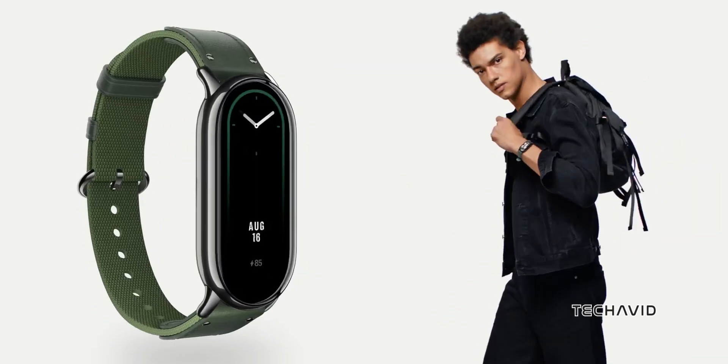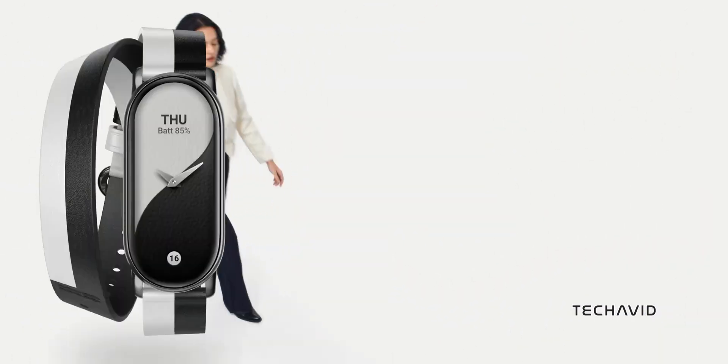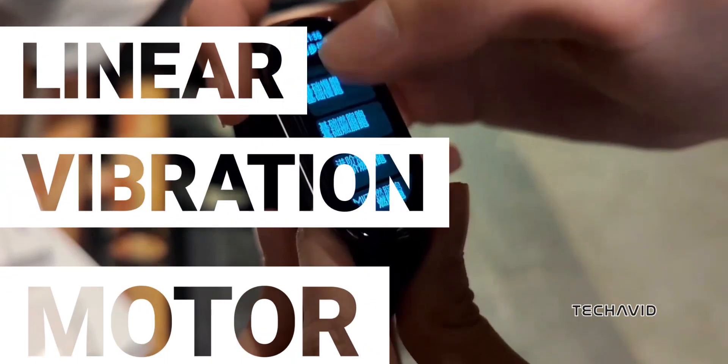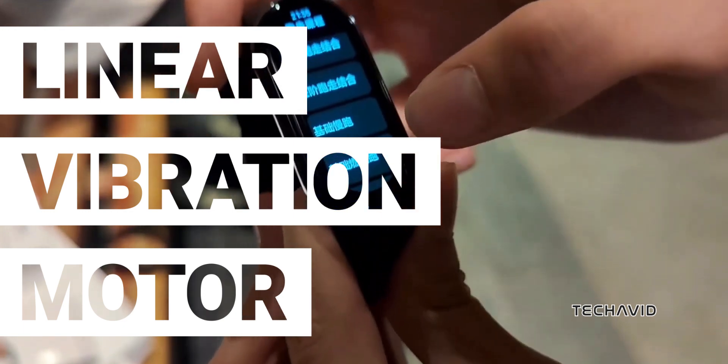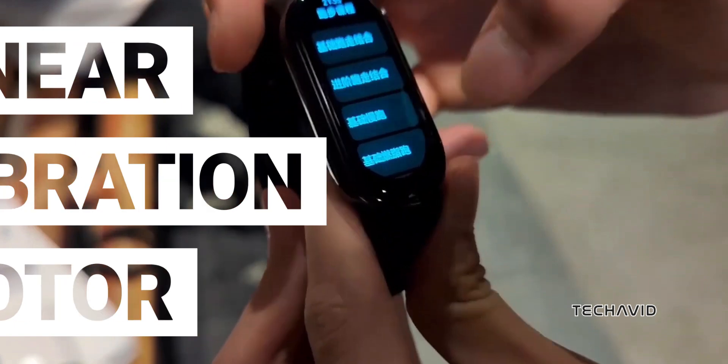On the connectivity front, Xiaomi is stepping it up with Bluetooth 5.4. Notifications and haptics are getting an upgrade too. The SmartBand 9 is said to have a modernized linear vibration motor with 20 distinct vibration modes, giving you more nuanced feedback for notifications and alarms.